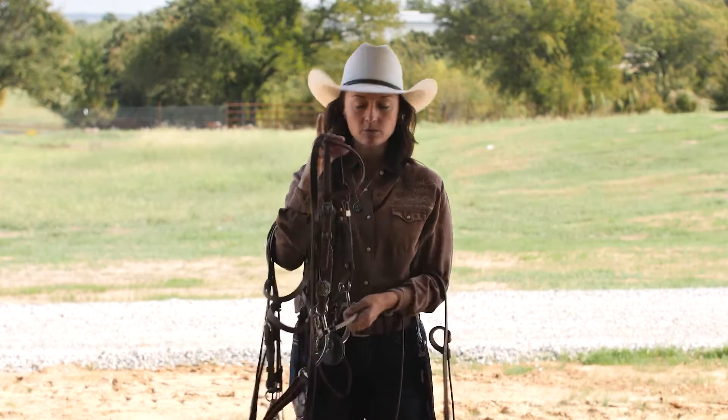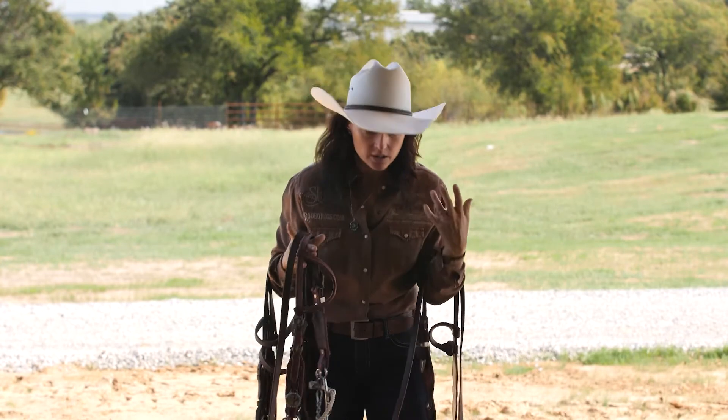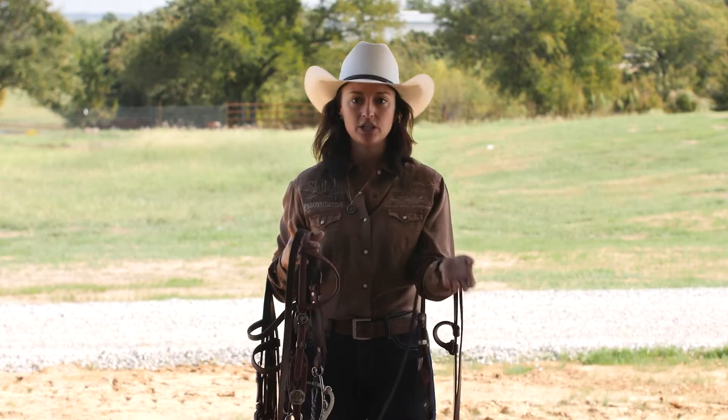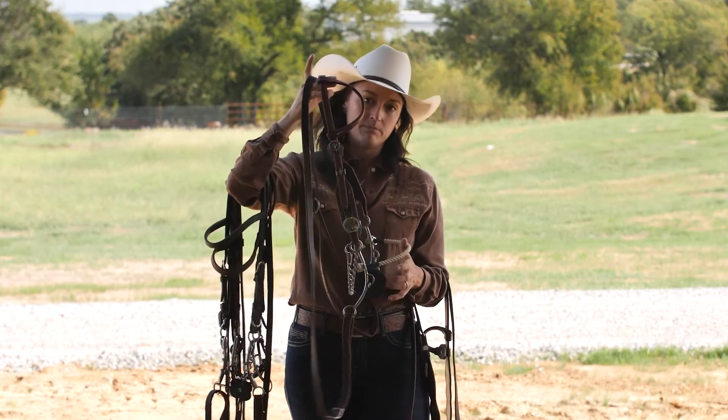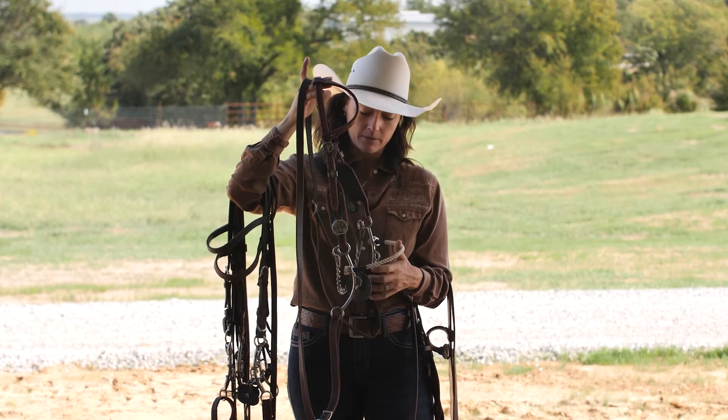I like a nose band. I don't like a horse that gets their nose out and really pushes down. So I like my Hackamore — I really like a combination bridle.